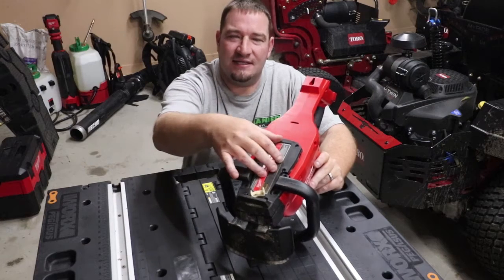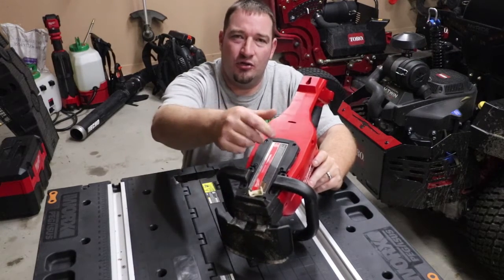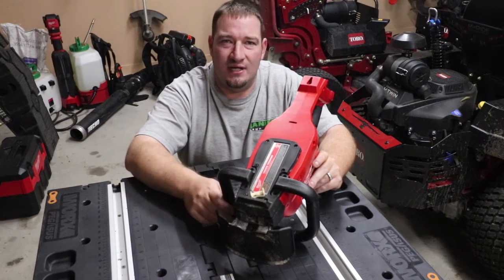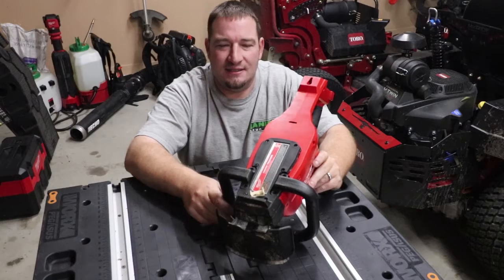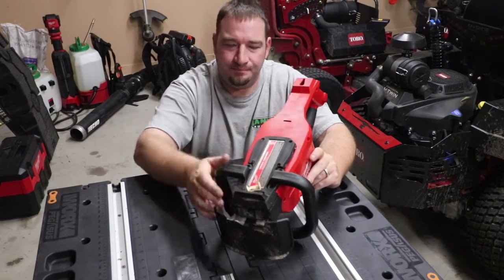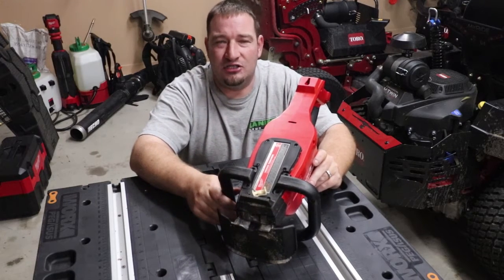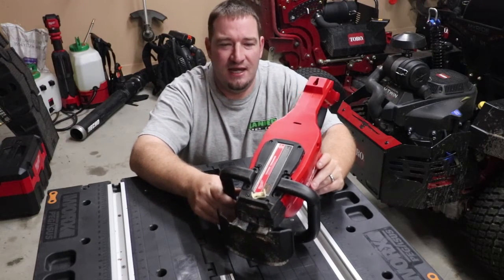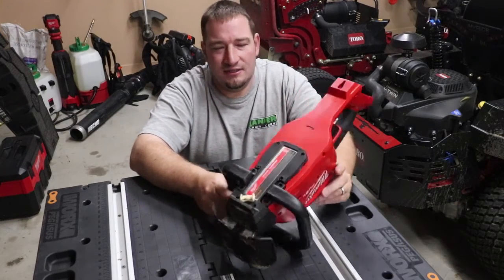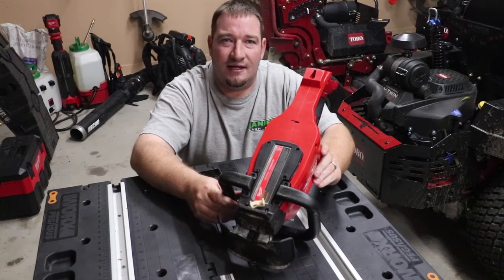A lot of these units have a casing on the bottom with a place where you can just screw your white lithium grease right in for easy maintenance. Some of these do not have that, such as this electric hedge trimmer, so we're going to pull this apart and show you what the inside looks like and how to actually grease it.